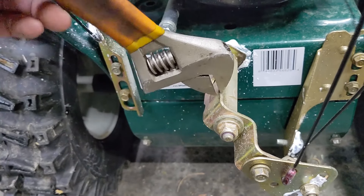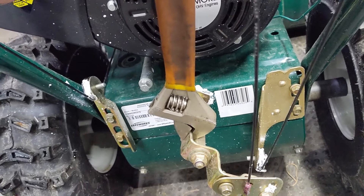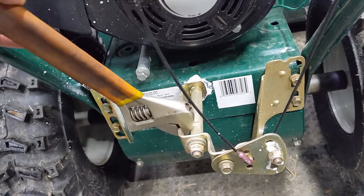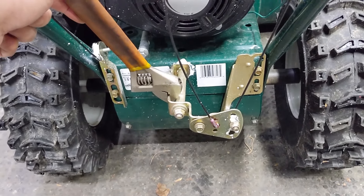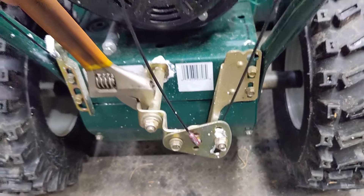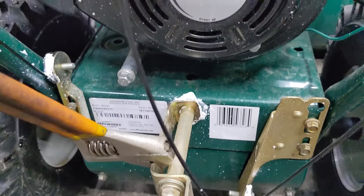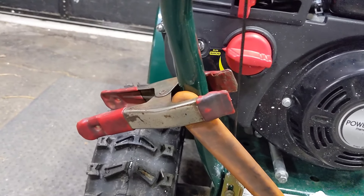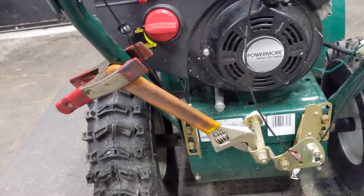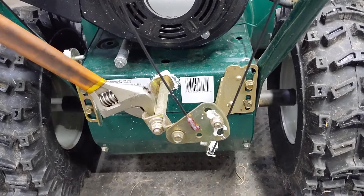First, we're going to take the adjustable wrench and put it over the flat spot on this arm here. We're going to use the wrench to provide leverage to move that arm — see all that slack on that cable? The problem is if you're doing this by yourself, you're going to need a few hands to make the adjustment. It's spring-loaded on the torsion spring on that shaft underneath the machine, so that's where our quick clamp comes into play. With the wrench on the shift arm, use the quick clamp to hold the end of your wrench onto the tubular handle support, and you can see now our cable has all kinds of slack on it.